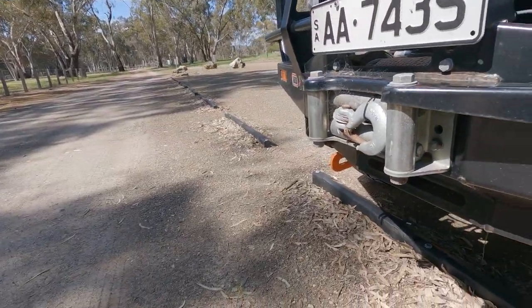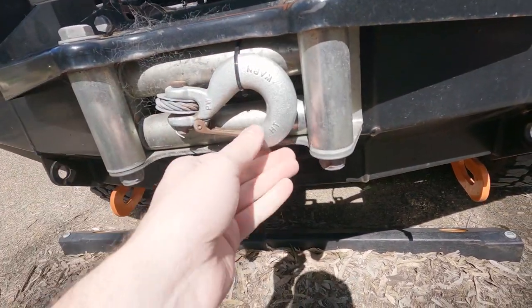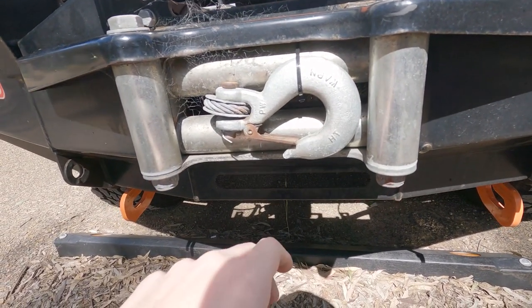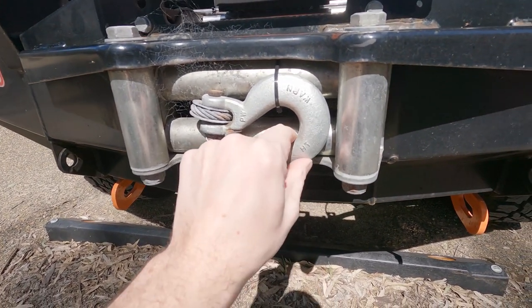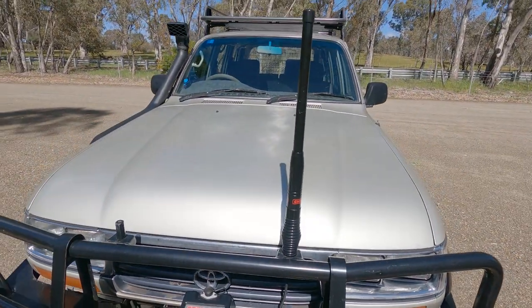So that's the recovery points. With your winch hook, I've decided I'm not going to hang it off the bar anymore because it looks stupid. Just a zip tie around the roller — or whatever you guys with standard fairleads can do — but that keeps it in place and stops it rattling around.